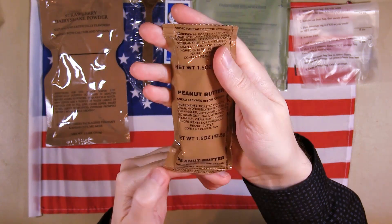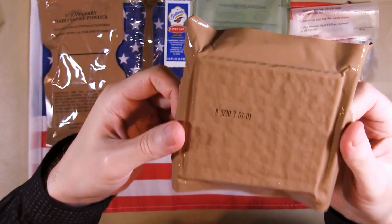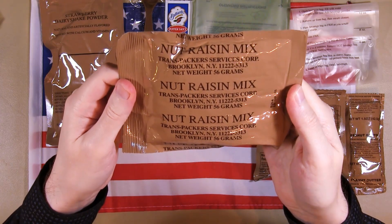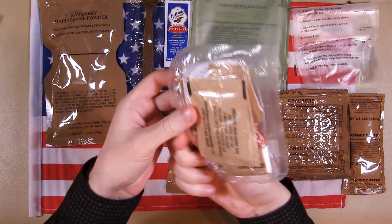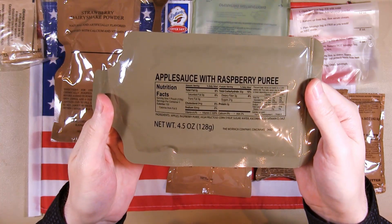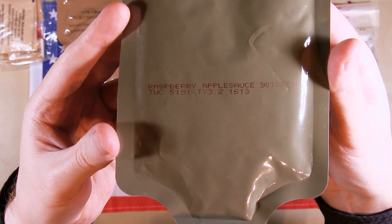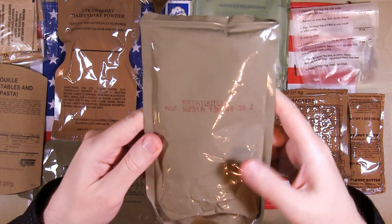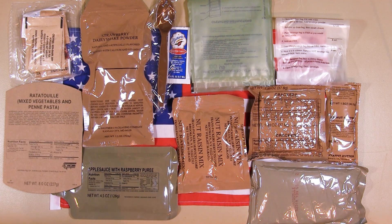We've got peanut butter, a packet of crackers, a nut raisin mix, and an accessories bag. We've got applesauce with raspberry puree. And finally we have the cardboard sleeve with the main entree as well — the ratatouille. And that's all of it. Now let's bring out the tray and get started.